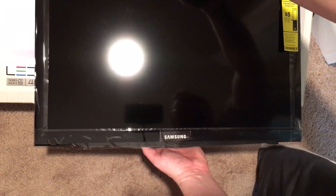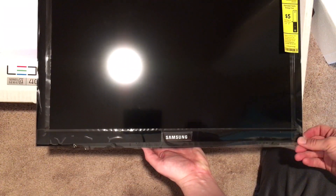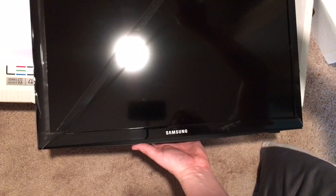This can, of course, be put on the stand or wall-mounted. There you go — very nice. We'll take off the plastic.